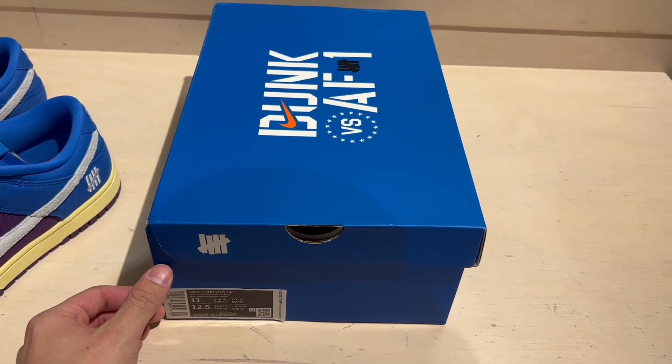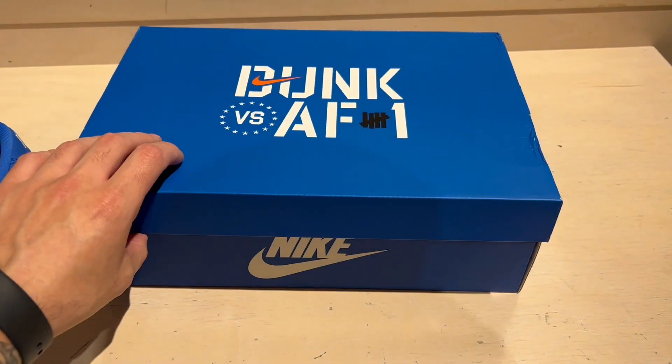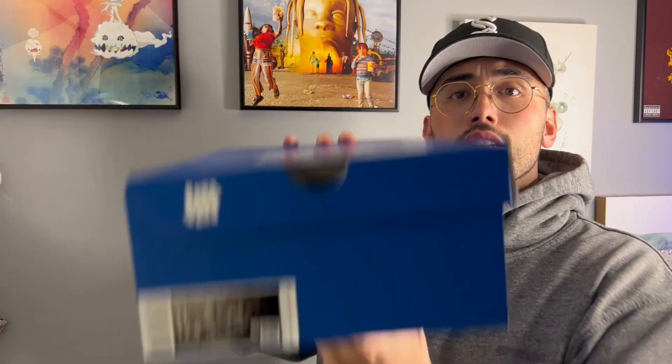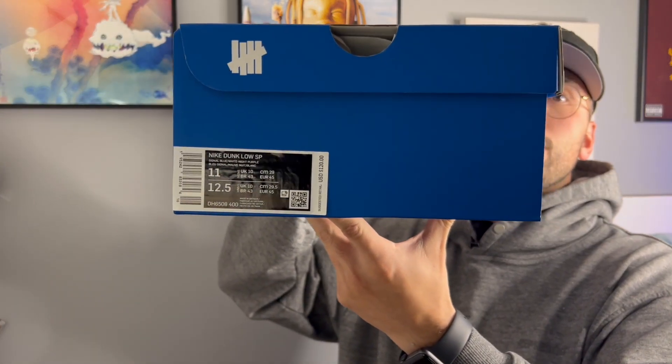Highlighting the box — you can see you've got Nike branding at the top with a little bit of Undefeated branding as well. This was part of their Dunk vs. Air Force One pack. Size tag for y'all — your boy's going to read it, of course.